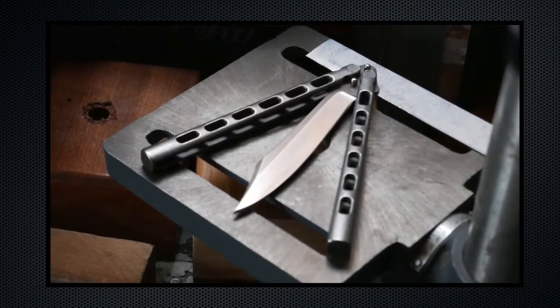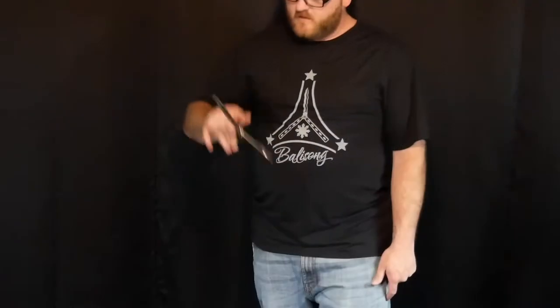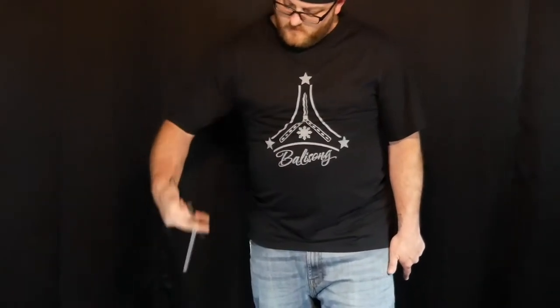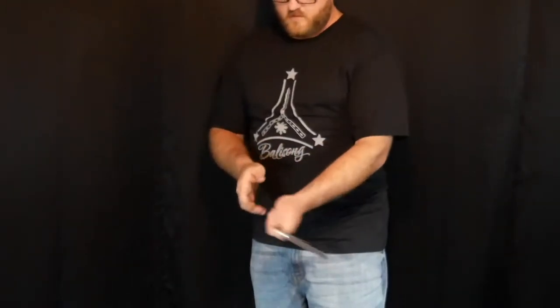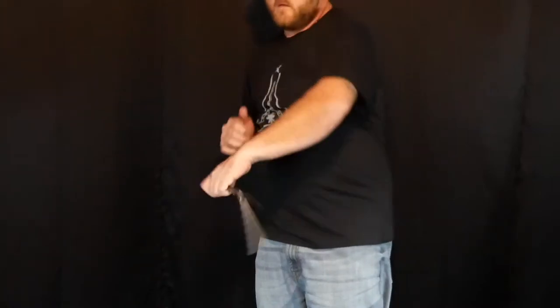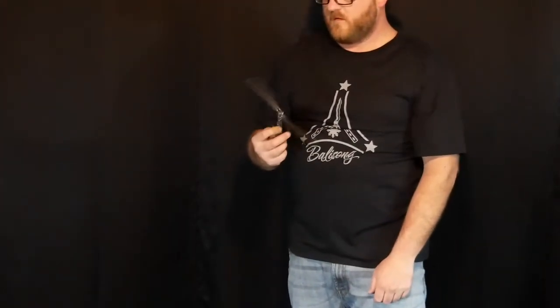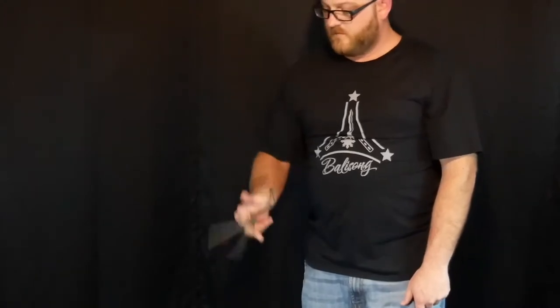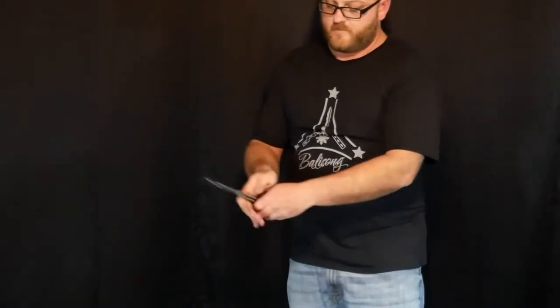The handles are milled nearly to the bottom, which means there's very little weight at the end of the handles. This makes it a very neutral balisong, however the blade from Dustin is a little bit heavy for not having any extra weight in the handles. This is not the stock blade, so I cannot comment on how the stock version would flip.